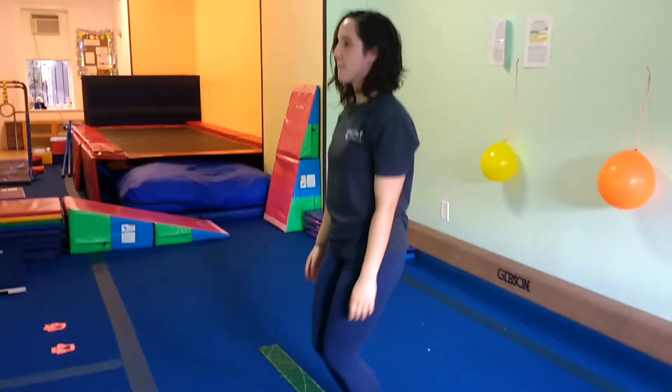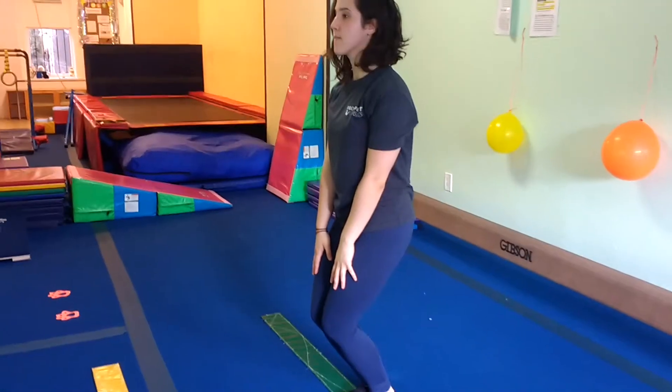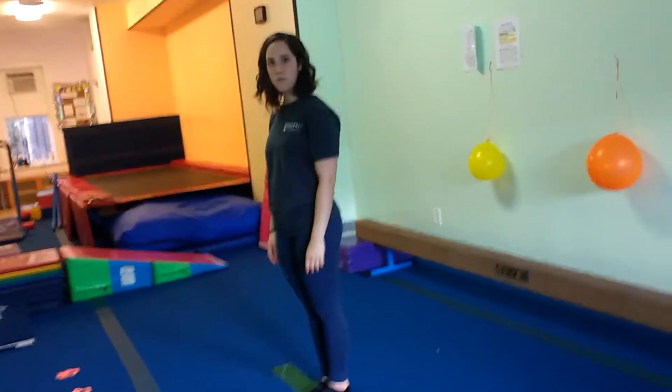One, two, three — freeze, bend your knees, arms out straight in front of you. Count one. Safety stops during the transitions.